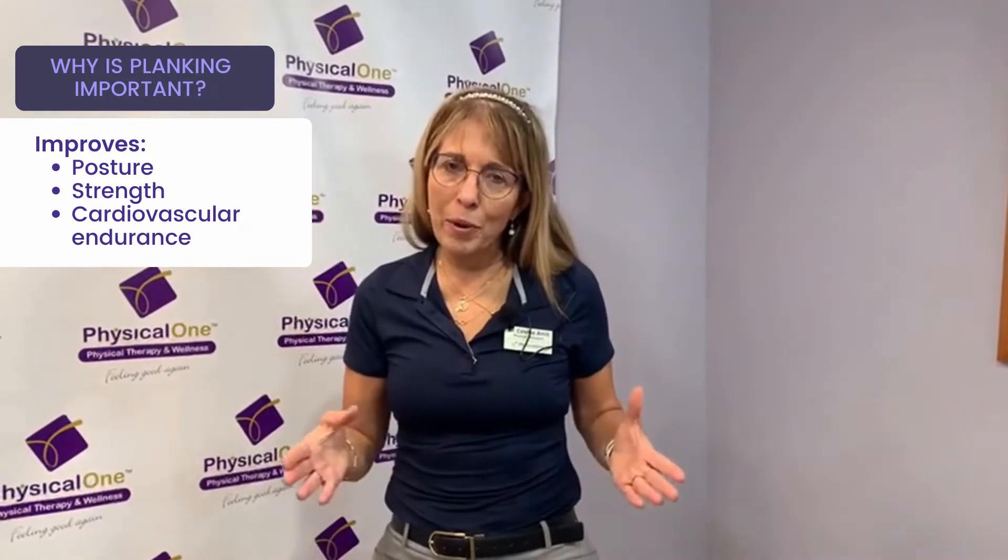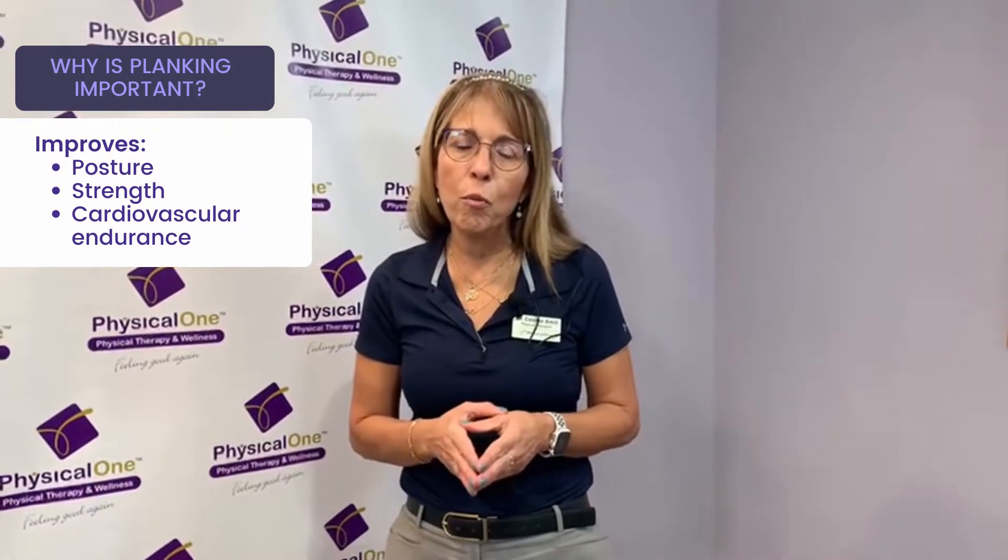It's also one of the tests I am implementing for my runners before they go back running. If they can hold a plank for one minute, it's a good indicator that they have strong core muscles.